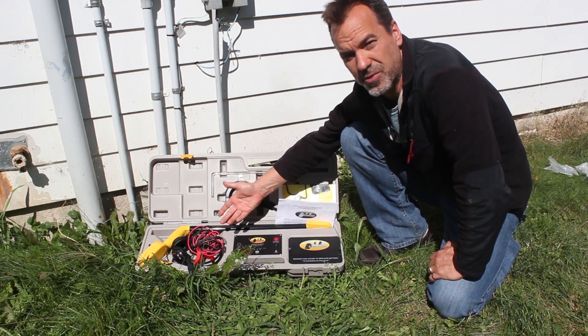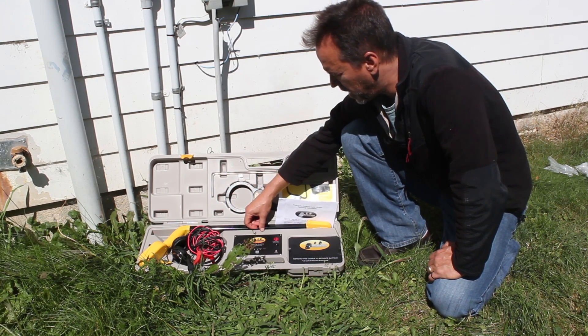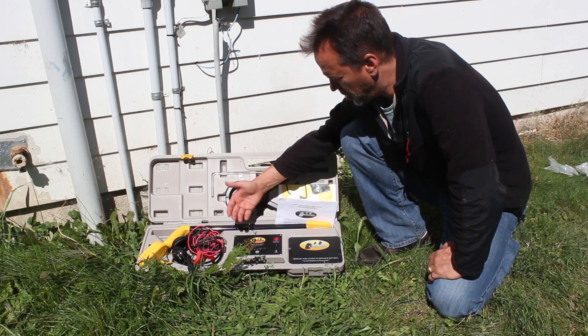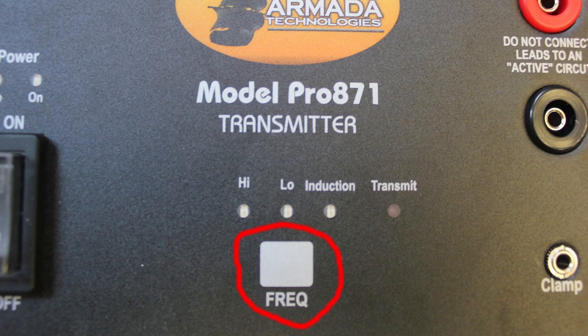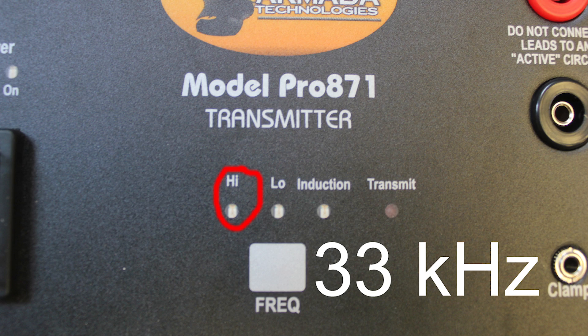It comes down, hits the rocker, turns it off, saves your batteries. To change the method of transmission on this 871, this button here where it says frequency is going to do that. When it comes on, the default is the high frequency — that's a 33 kHz signal.